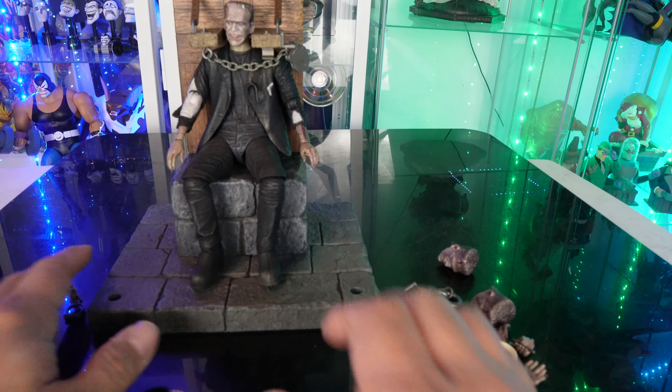Let me know in the comments down below what you guys think about this — is it a pickup? Is it a pass? I hope you guys are enjoying these horror reviews. We've got a lot more on the way. Thumbs up the video guys, share the video. We'll see you soon. Later.